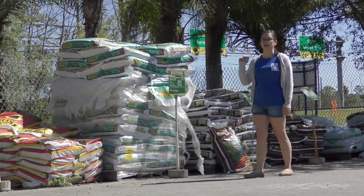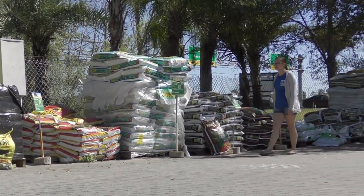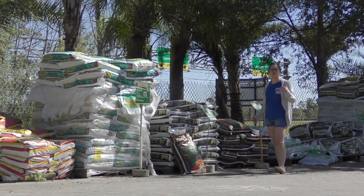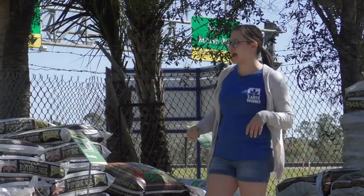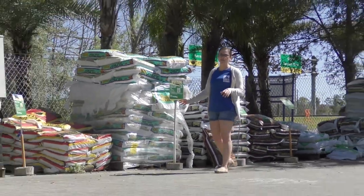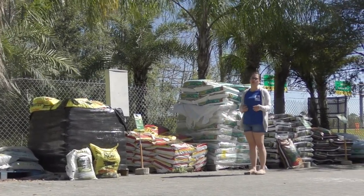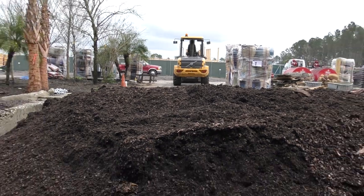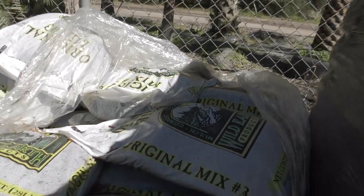Over here we've got some different organic high-end soils that are great for your gardens. One of my favorites is the Happy Frog — it's a general purpose potting soil, a little bit higher in quality than Miracle-Gro, and it's organic, so if you're trying to grow a vegetable garden without chemicals, this is a great option. We also have Black Cow topsoil, which is great to mix in if you have sandy soil to hold moisture and give an extra boost of nutrients. The Wild Earth Mix Number Three we also sell in bulk — if you're doing a big garden bed and have a truck, or we can deliver, it's a lot cheaper than buying bags.